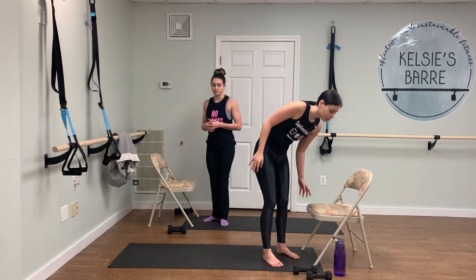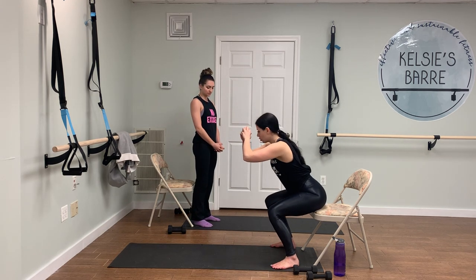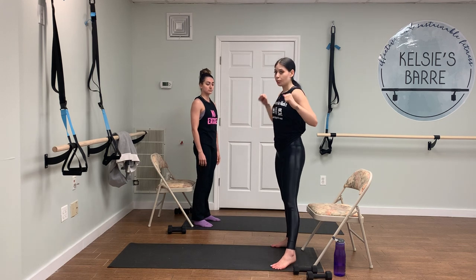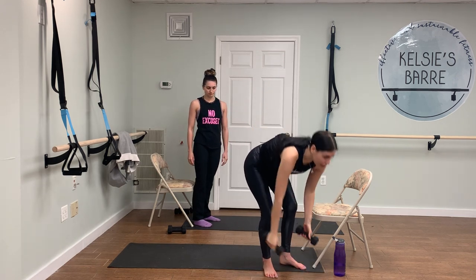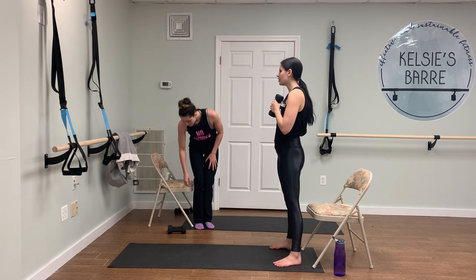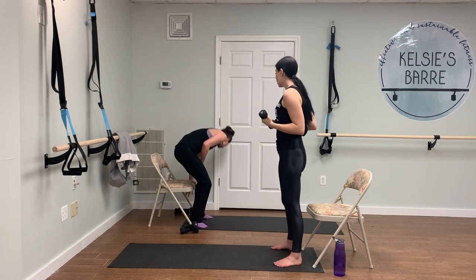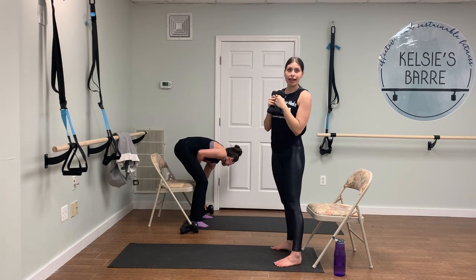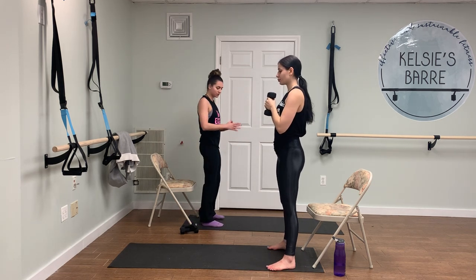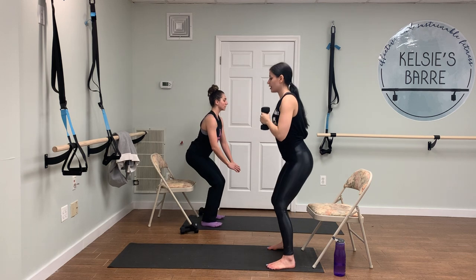Using the chair, we're going to do ten squats — tap the chair and slowly come back up. Then we're going to do ten shoulder presses. Grab those two weights and hold them at your chest when you do those ten squats so we can easily transition right into ten shoulder presses. We're going to repeat that two times — a total of 20 squats and 20 shoulder presses. Weight back in the heels, sinking down, and slowly rising back up.